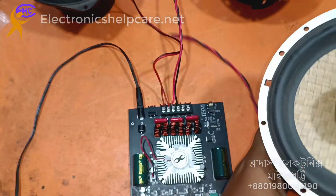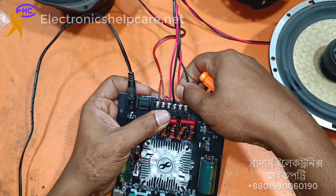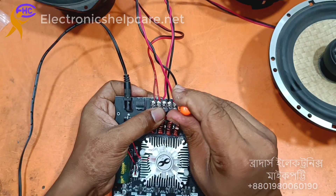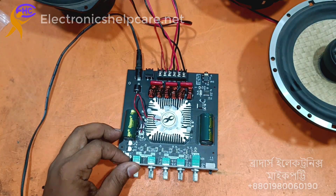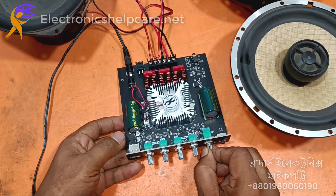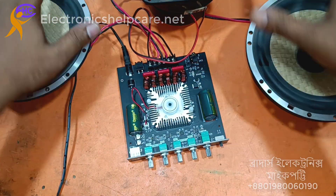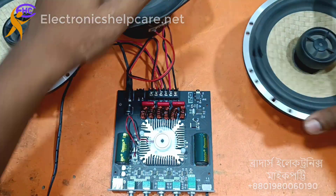Now let's connect another speaker — this is a very good quality speaker. Maintain positive and negative. Now let's check — turn on and connect the Bluetooth. Sorry for the copyright issue, I cannot play the song.